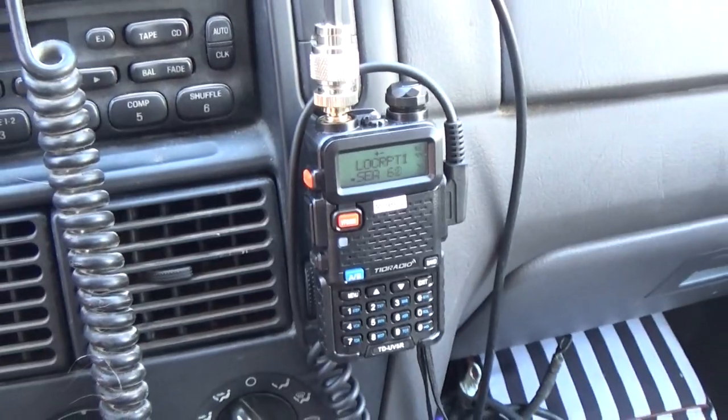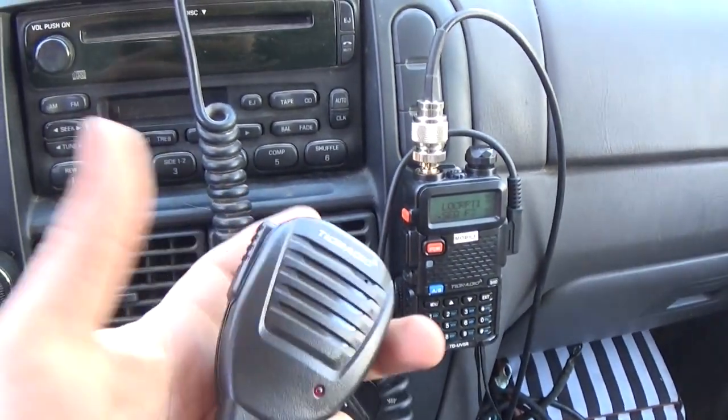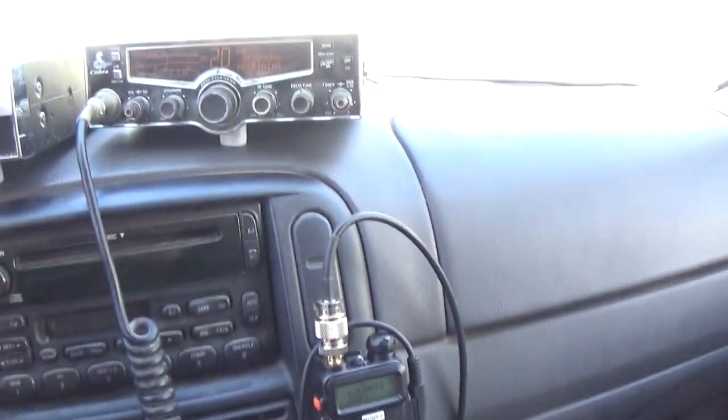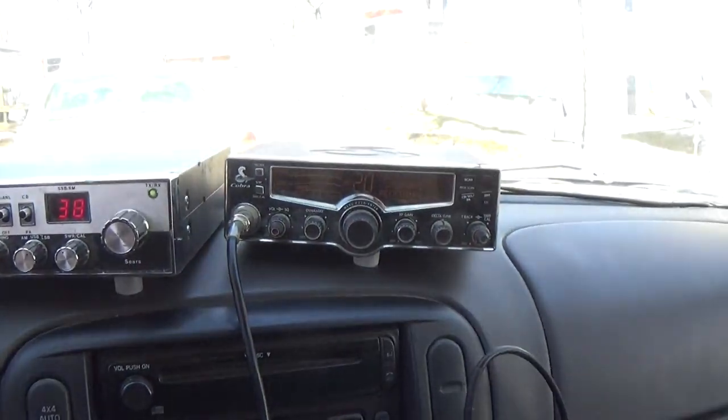And then here's the Baofeng UV5R — or TID Radio UV5R — with a speaker mic, hooked up to a magnet mount up top. Guys, I am officially a radio nerd. And somebody's singing on the radio — nice.